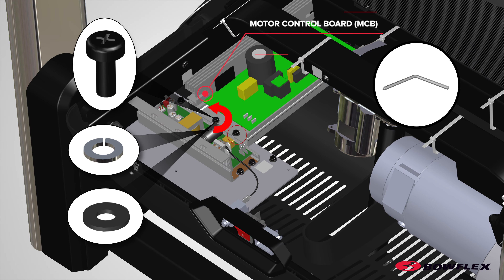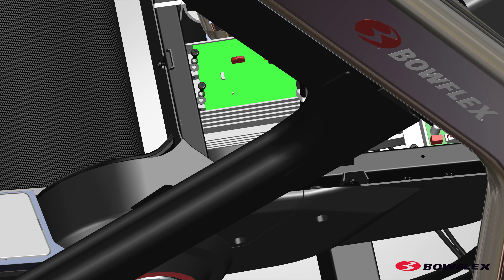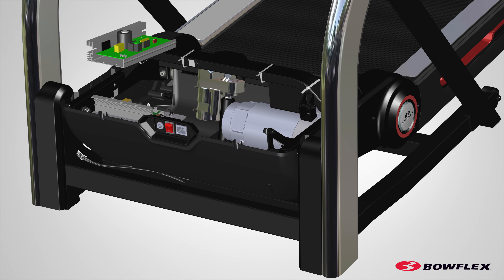Using a number 2 Phillips screwdriver, remove the two screws on each side that attach the MCB motor control board to the frame. Remove and set the screws aside for reassembly.